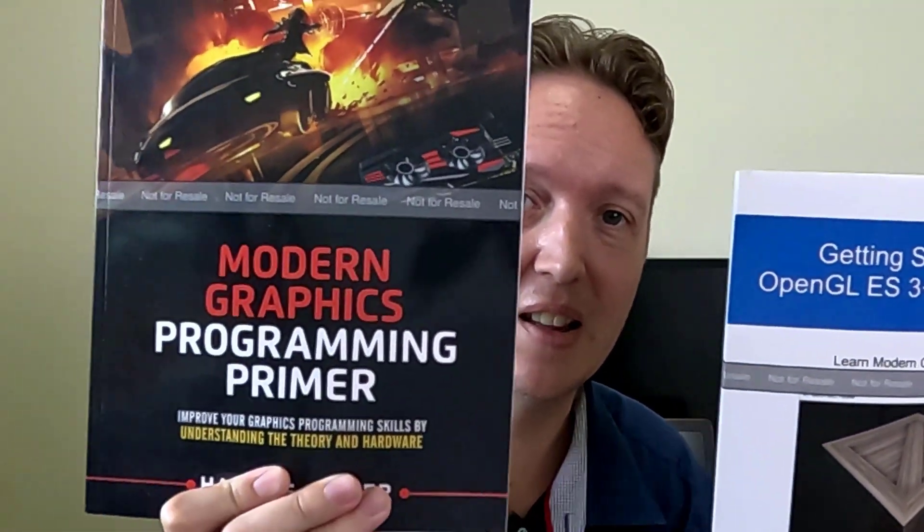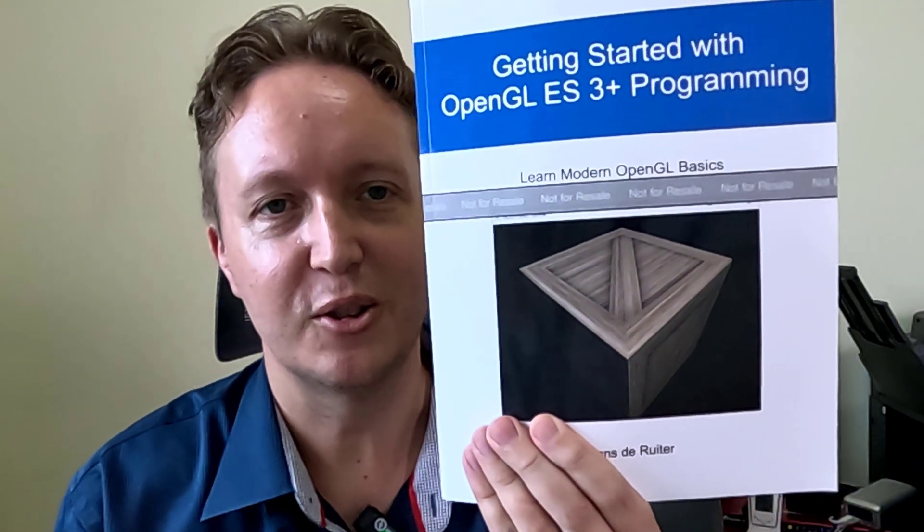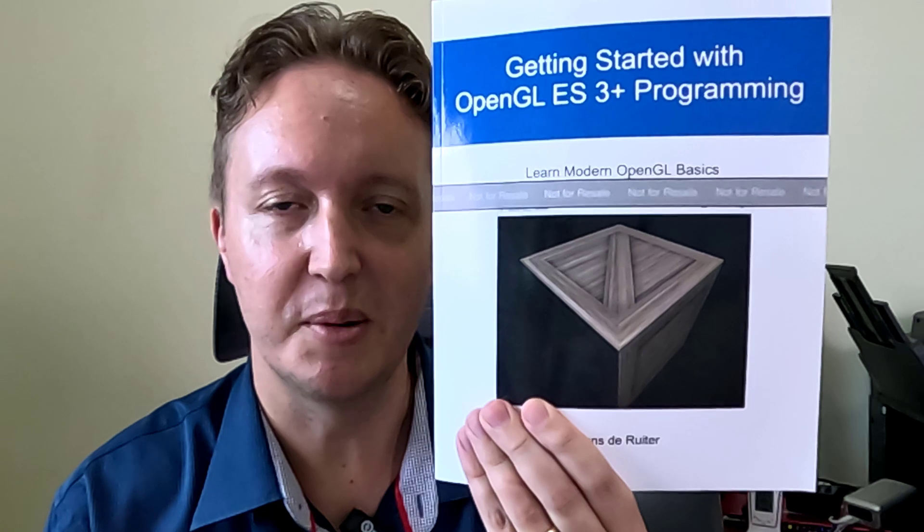I had an argument with someone over at Amazon who insisted that these two books couldn't possibly be part of a set, even though the author — aka me — said that they were. And I can sort of understand that: this looks like a professional cover while this looks like a quick homemade jobby, which I'm embarrassed to say it is. I threw this together myself rather quickly. Not anymore.